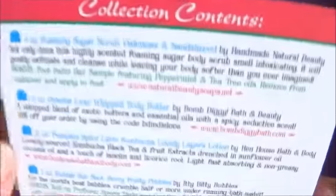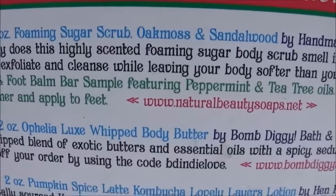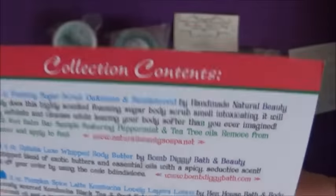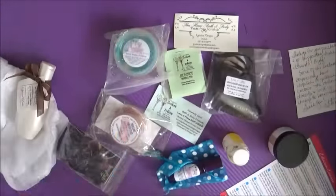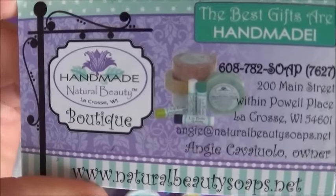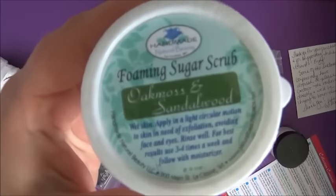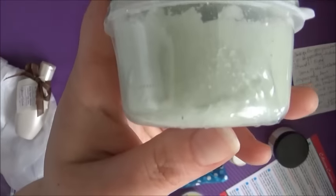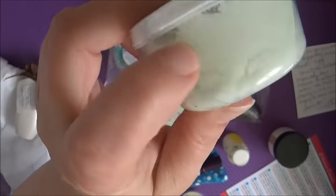All righty, so here's the card, and I'm going to be reading off this card as I go through the products and show you them one by one. The first product we're going to look at is the Foaming Sugar Scrub in Oak Moss and Sandalwood by Natural Beauty Soaps. There's the product, and there's the beautiful little card that came with it. Here's what the Foaming Sugar Scrub looks like. I'm quite excited to try this scrub — I think it's meant for your feet, but I'm sure you could use it all over.